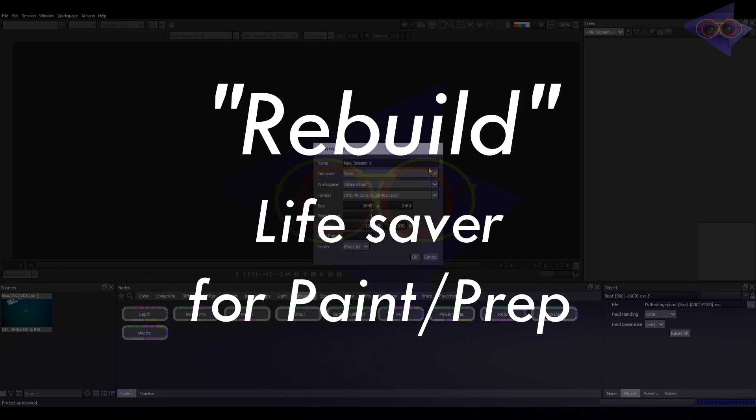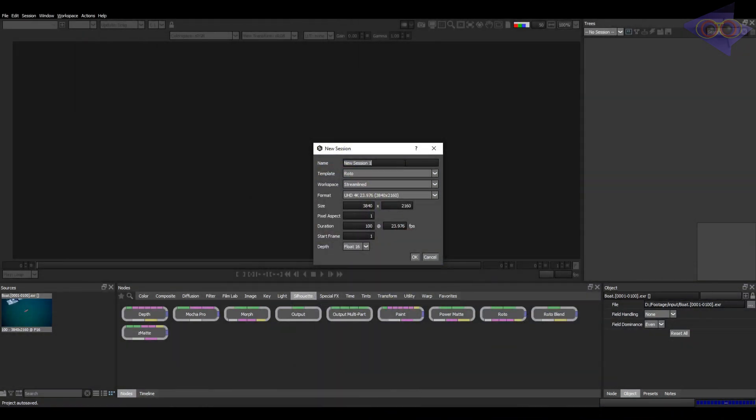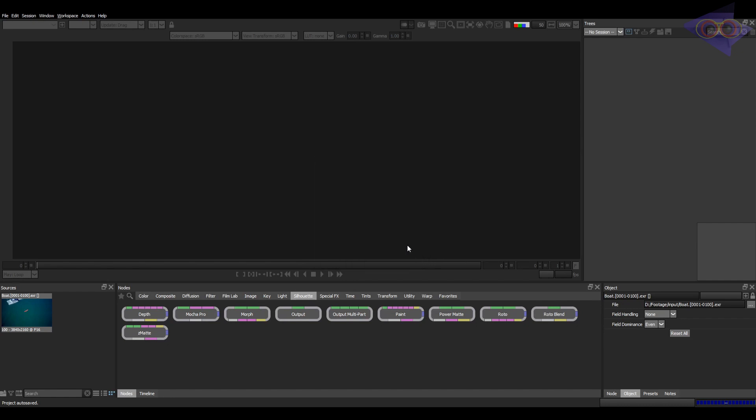Hey everyone. Rebuild — yes, this is a lifesaver sometimes. I am going to create a session. Let's rename this as the task name, Boat Removal as of now. Click on OK.